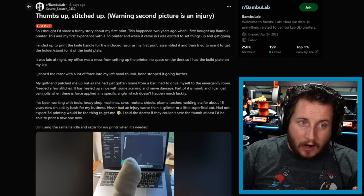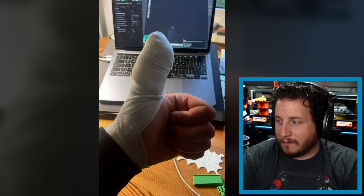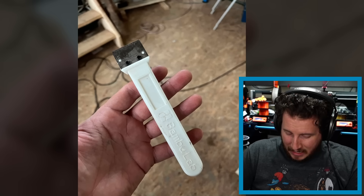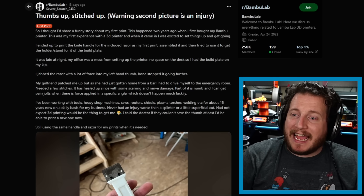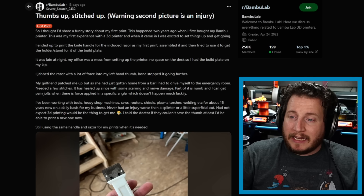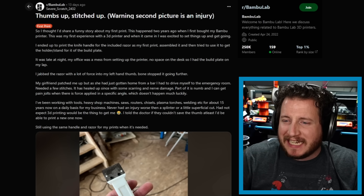Taking the build plate off and flexing it so parts come off is the better approach — you shouldn't have this issue. In this case, the person jabbed the razor with a lot of force into their left hand thumb, stopping at the bone, and needed a few stitches. Hilariously, they were using a plastic version of the scraper. The girlfriend tried to patch them up, but having just gotten home from a bar, they had to drive themselves to the ER. It has since healed with some scarring and nerve damage.